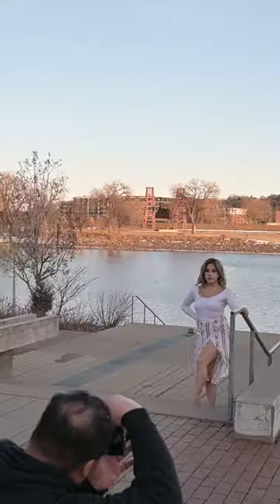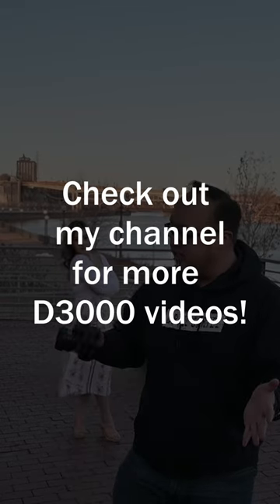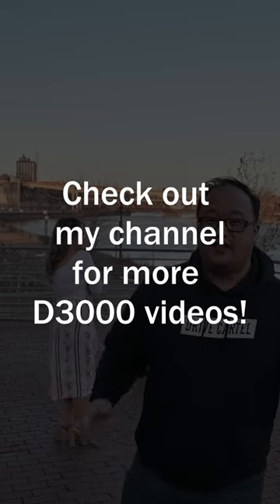So there are my four tips on how to take better photos with the D3000. I do have a video on my channel doing portraits with the D3000, so check that video out as well.